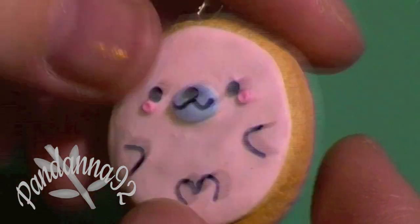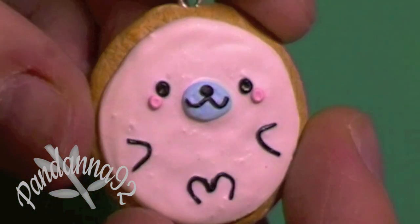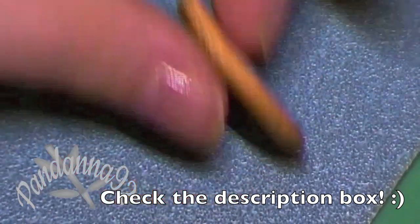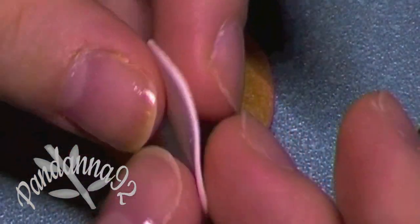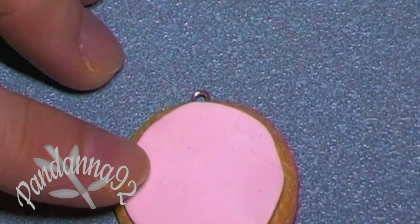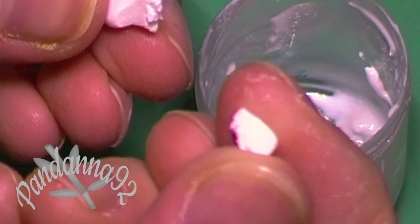Hey everyone, today I'll be showing you how to make this really cute mamagoma cookie, so let's get started. You want to begin by making a round cookie that's textured and shaded, and then you want to roll out some white clay on a pretty thin setting and then just place that in the center of your cookie base.